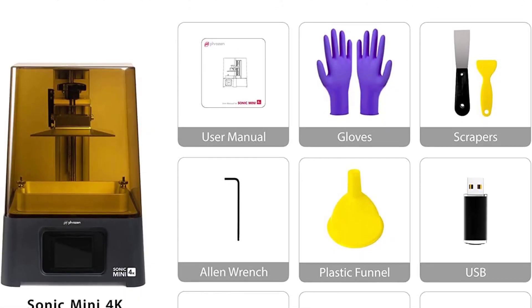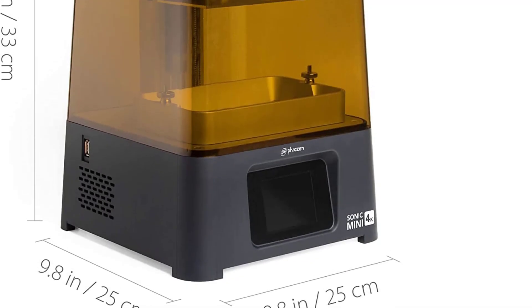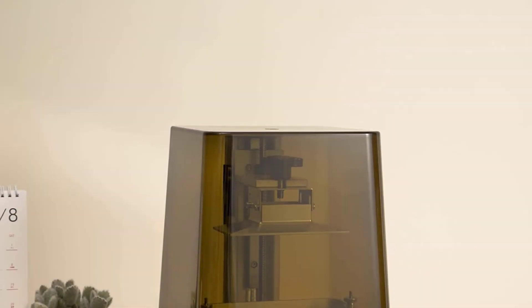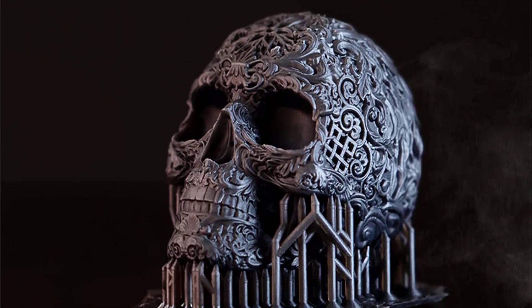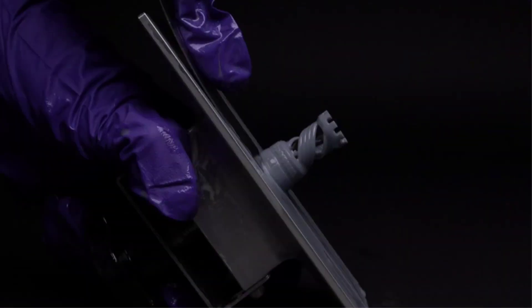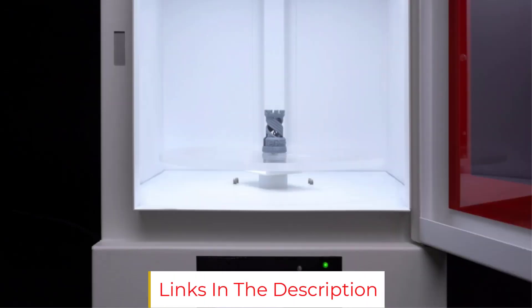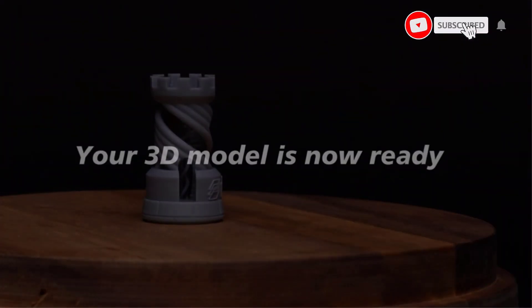Frozen is a Taiwan-based startup that develops professional and consumer-friendly LCD 3D printers. Their mission is to enhance human creativity and productivity by creating groundbreaking, innovative 3D printing solutions. Since its launch in 2016, Frozen has brought once-inaccessible 3D printing technology to consumers while maintaining industrial-grade precision. The company is expanding to markets in the US, Europe, Japan, South Korea, Australia, and more, and its printers are adopted by creative makers, jewelry manufacturers, miniature hobbyists, industrial engineers, and dentists.